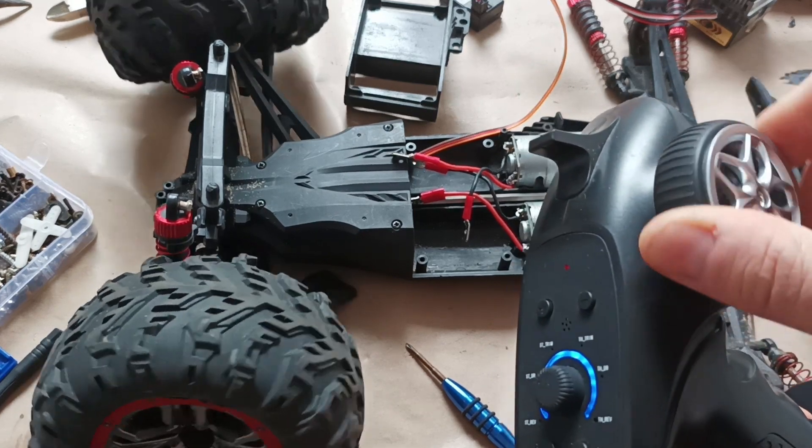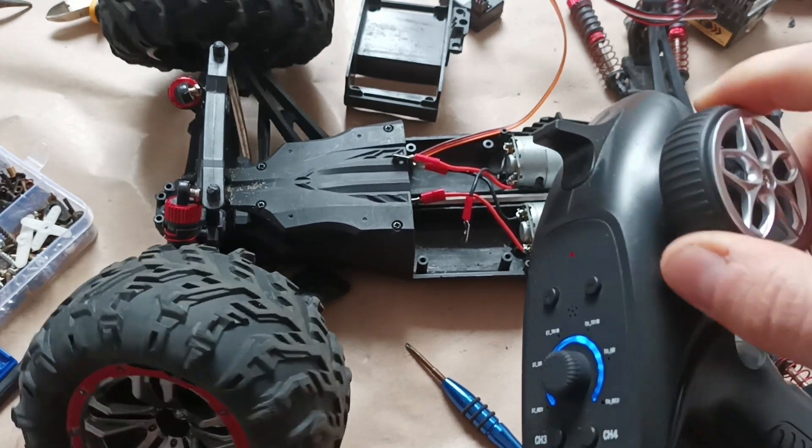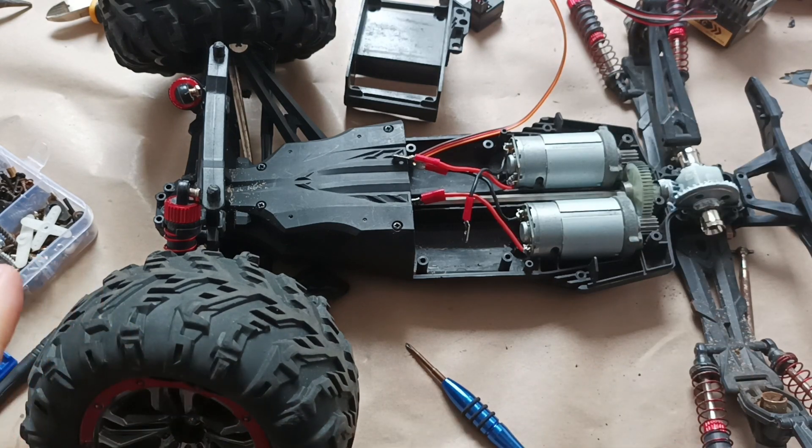Now after confirming that it works, I can continue assembling the other parts of the car.